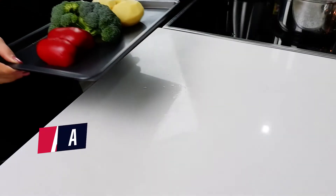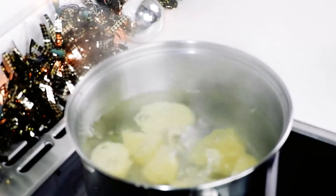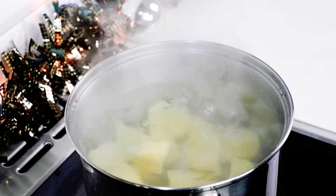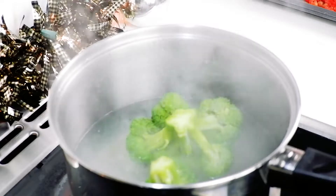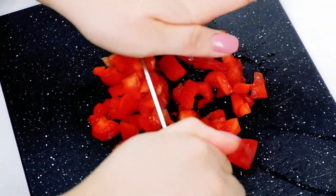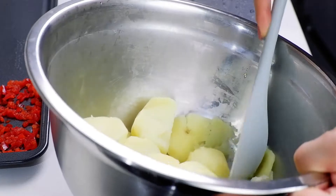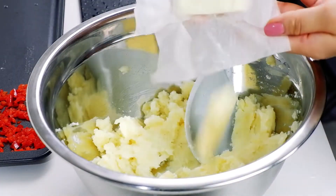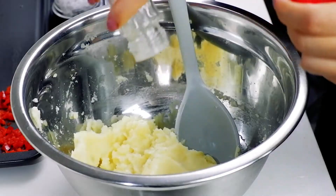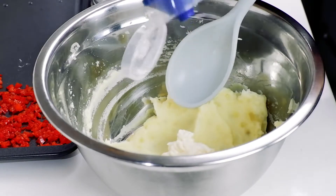Now we have the mashed potato Christmas tree. We've got red pepper, broccoli, and potato. Boil up the potato and the broccoli. Finely chop the pepper and the broccoli after it's boiled. Take the potato out and mash it. Add butter, salt, pepper, and mayo, then mix them well.